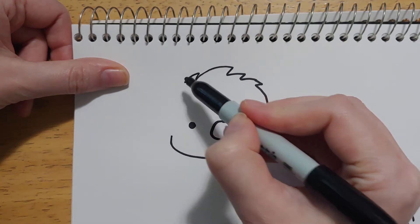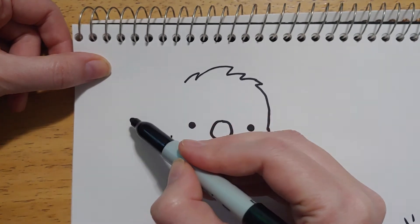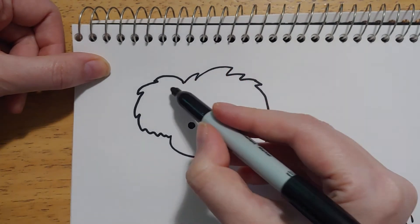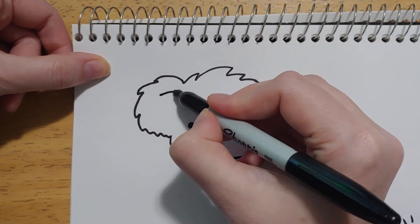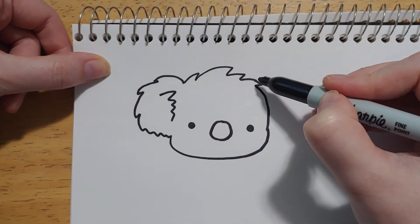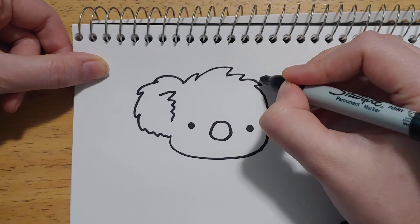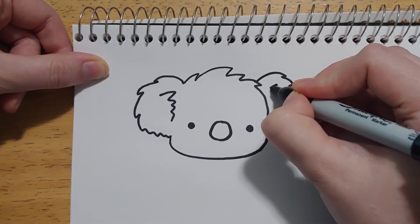Off here on this side, we need a big ear. I'm gonna put a couple little jaggedy bits to make the ear look fuzzy, and then we need an inside ear bit to help it not look like that's part of his face. So you can just do some loose jaggedy lines like that. On the other side, we need an ear as well. This one's gonna be partway behind his head, so it won't be quite as big, but you probably want the little jaggedy fur lines the same as on the other one. And let's do a little squiggle in there to show it too.